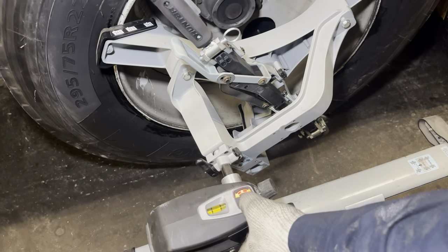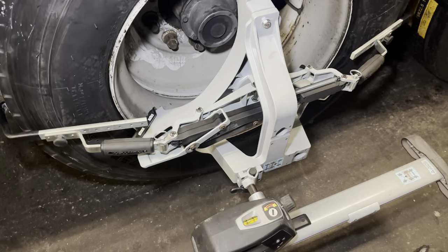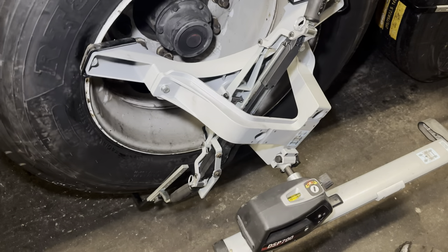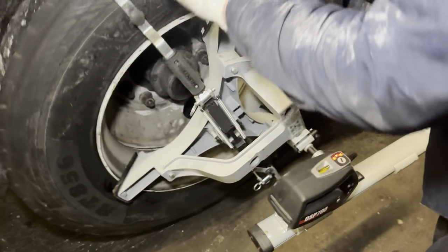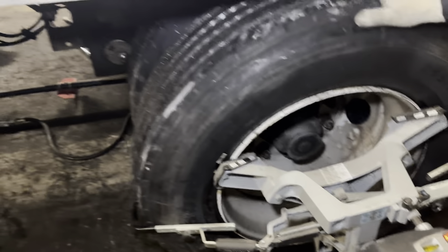Press again, spin it again until you get three dots. That's it — the sensor is set. Now we have to return it to its position and do the other side.